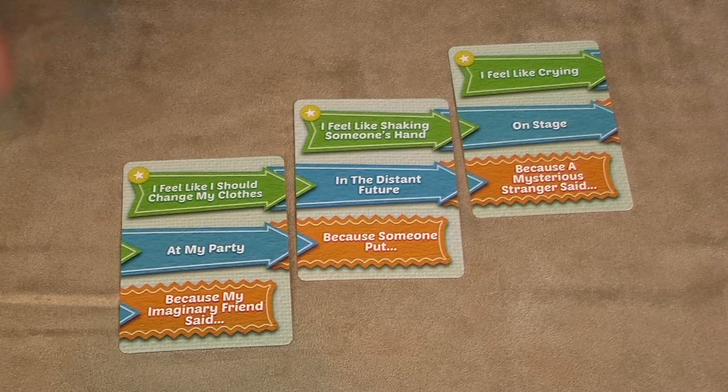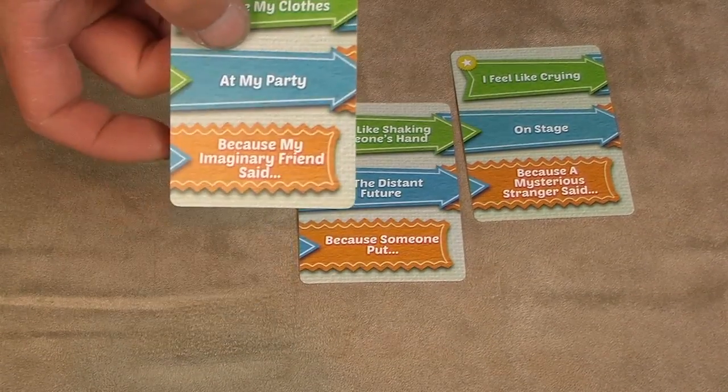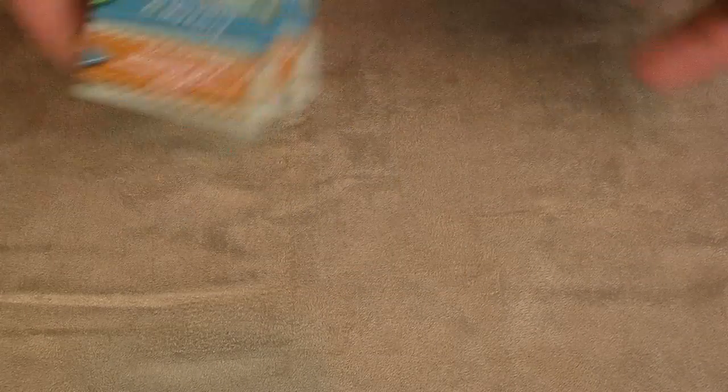Whoever was the first player to give their knee-jerk response — the funniest in the event of a tie — would win the first card in the line, awarding them a point. Four points wins the game, and that player would be the host for the next game.